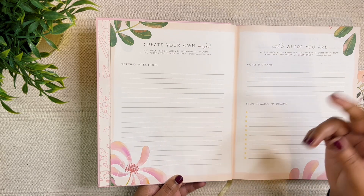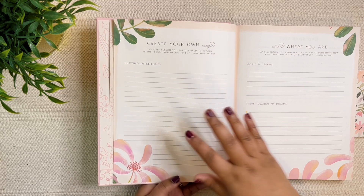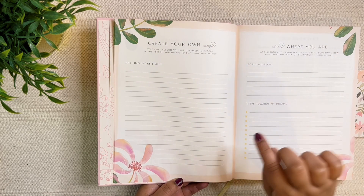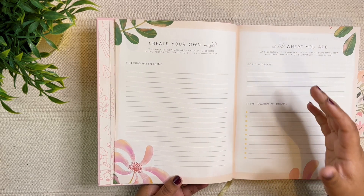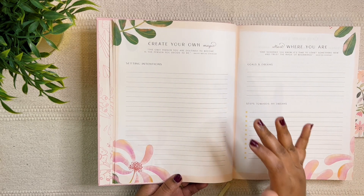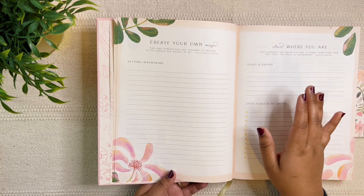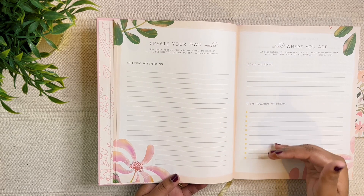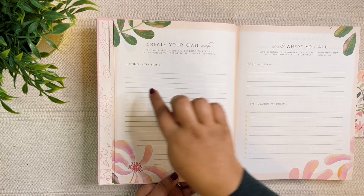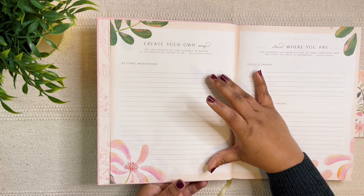Another thing you can do is journal in a separate notebook — just free flow for about 15 minutes or even half an hour. Then go back and check what your intentions are and add them in list form: intention one, intention two. Don't be in a hurry to fill up all of the lines here.